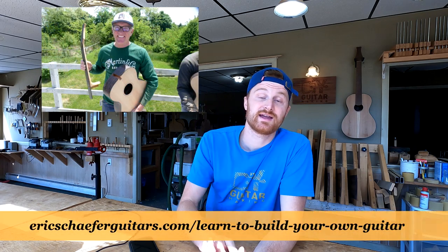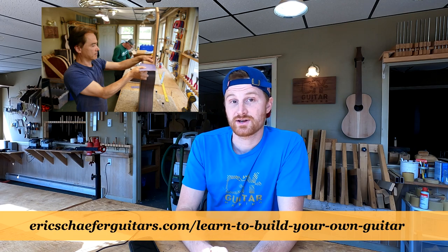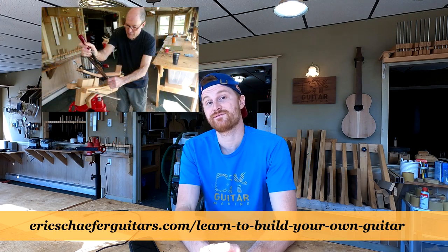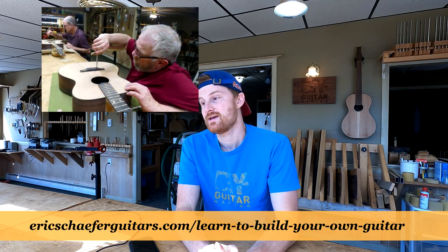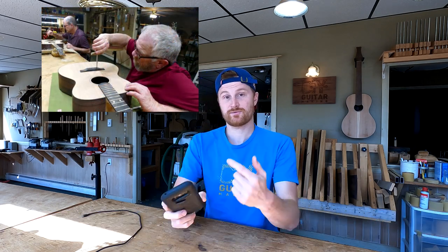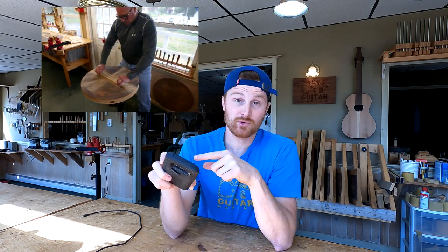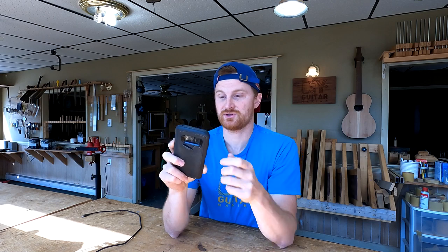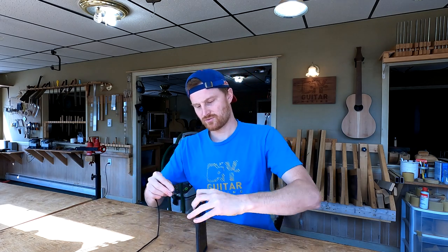Now I'm just filling up classes for the fall. If you are interested in getting in on a workshop like that, check out my schedule at ericschaeferguitars.com for the fall acoustic guitar build workshop dates. For this Q&A episode, I'm going to be answering members forum questions only because there's a good number of them and I really want to get to them.